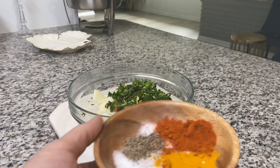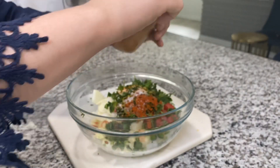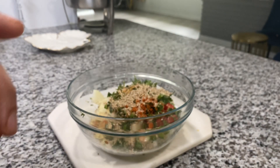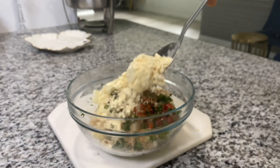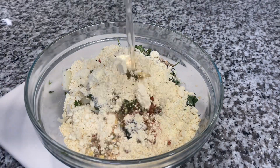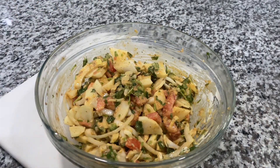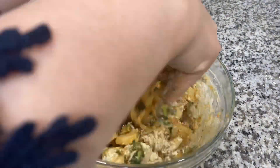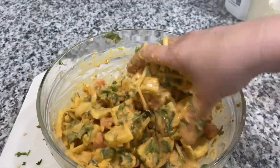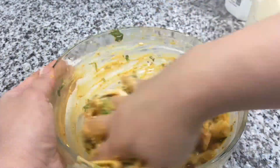Then afterwards we'll do the tarka. For the pakora batter, the ingredients are: turmeric, red chili powder, salt, a little black pepper, coriander seeds, and cumin that I blended in a grinder. The only flour I use is besan flour. Mix everything together with your hands, add a little bit of water, and then heat up the oil. We want to fry the pakoras first, and after that we'll do the tarka.